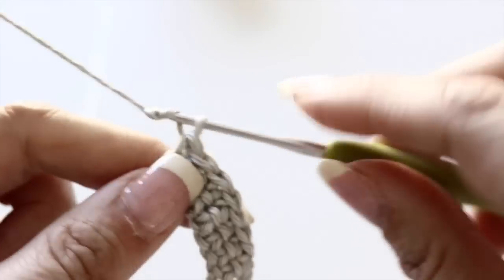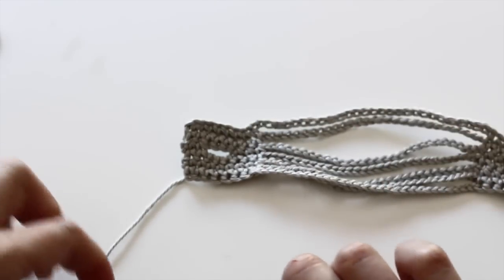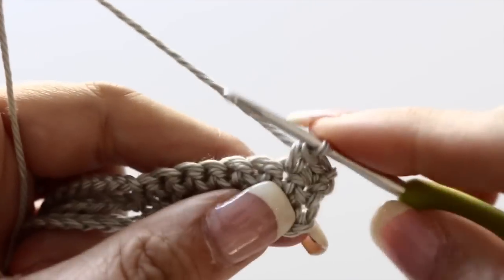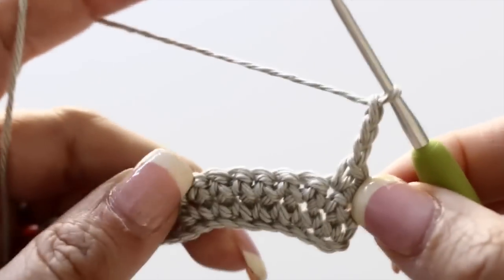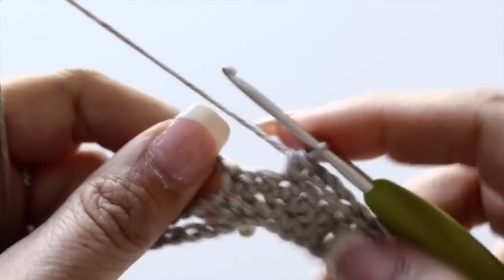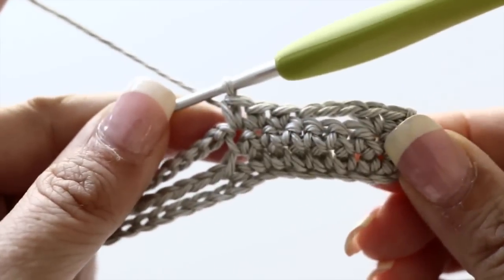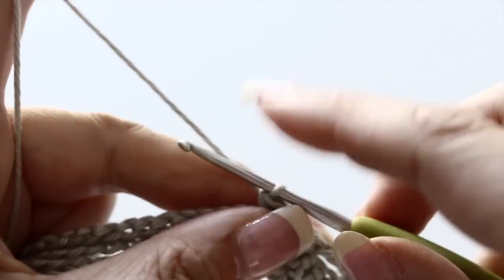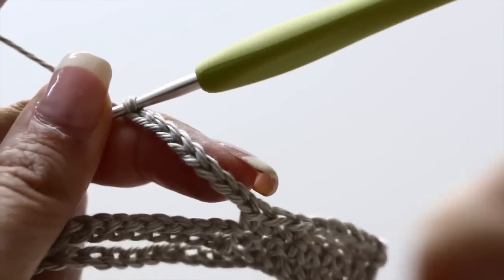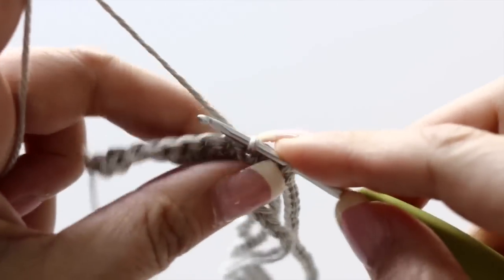You are done with your third row now. You're going to chain one, turn your work around, and let's work on the fourth row. For the fourth row, you will create a little opening for your button — a little buttonhole. You're going to single crochet in the two first stitches, chain three, skip three stitches, and single crochet in the three last stitches. And just like that, you created a little nest for your button — a little buttonhole. And again, chain 29, and when you reach the eight last single crochets, single crochet them. That will be it for your fourth row.